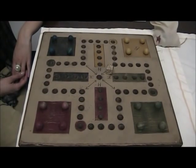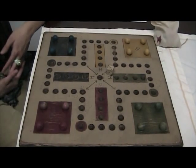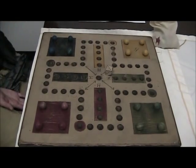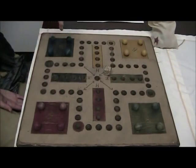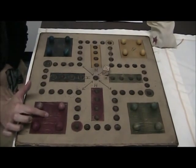Alright, so now we will show you how to play the game. This game is for two to four players, and you can also play in teams. Once you've decided how many people are playing, you'll notice we have four blocks here in different colors marking the base, which is marked by a carved B.